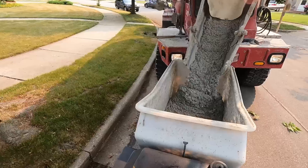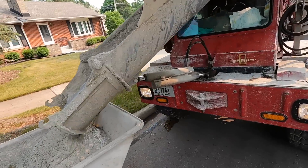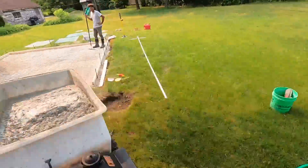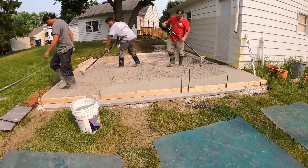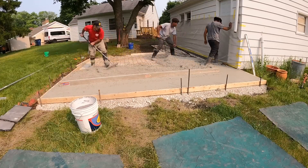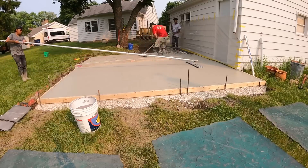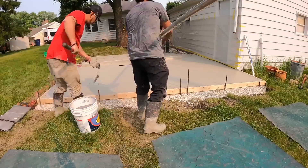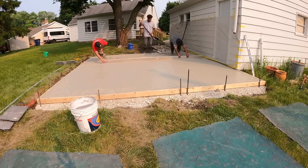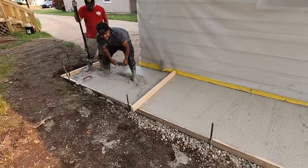Five inch, please. Thank you. Mix it up a little bit more. All right, concrete's just about down. Looks like we're going to need a little bit more over here in this corner.